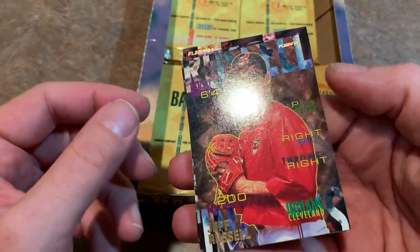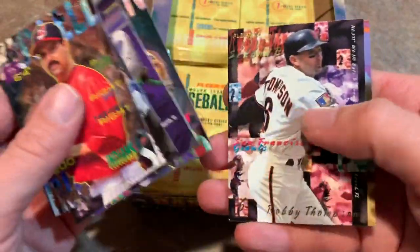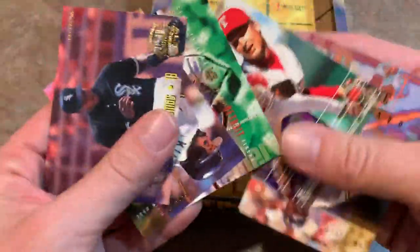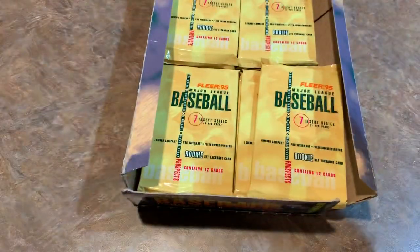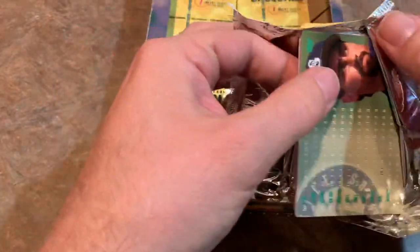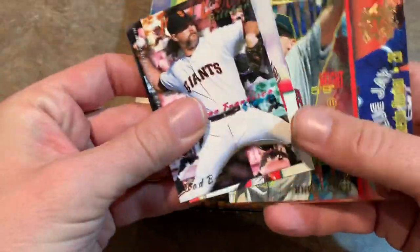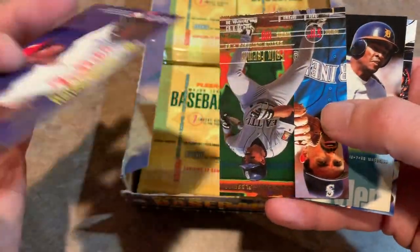Next one: Jeff Russell, Walt Weiss — Walt Weiss has had a good career, also a manager at one point. Frank Thomas all-star card with Greg Jefferies again — so that's our second one of that. Cecil Fielder. Dave Clark — I remember one of the most violent collisions I ever saw was Dave Clark and Jacob Brumfield, just both going all out for a ball at full sprint and colliding headfirst into each other. That was a very scary moment back around 1995. There's that Alomar insert card again with Mariana Duncan.